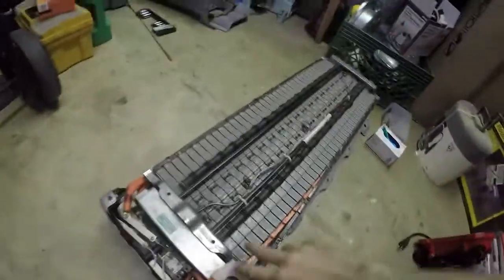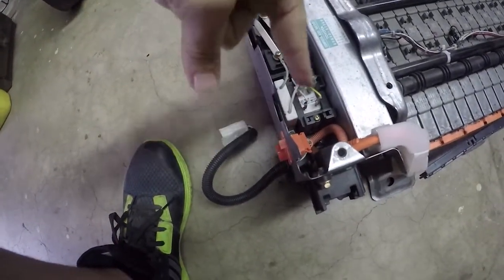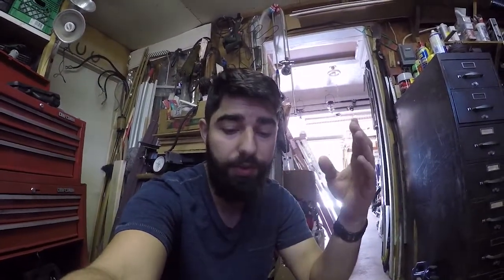When you buy a new hybrid battery you typically need to return your core. Today I'm going to show you how to prep that core so you can return it. You have to pull a bunch of stuff off - when you return it, you return just the modules. You pull out all the electronics and put them in the new battery. The modules stay, but we're pulling out most of these electronics. This is applicable to 2001 to 2003 Toyota Priuses in America, and in Europe or Japan they go back to 1997 to 2003.